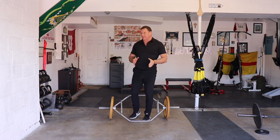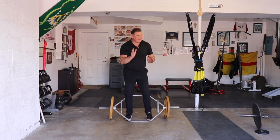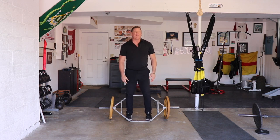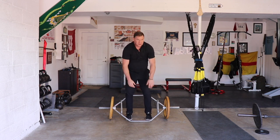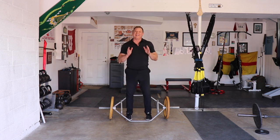But when it comes to the trap bar deadlift, I spend a lot of time asking people, what do you mean by that? Very often — I don't want to demonstrate it too closely — but you'll see someone doing a trap bar deadlift with their shoulders out of the socket, something like this. Well, I can't abide you doing that.